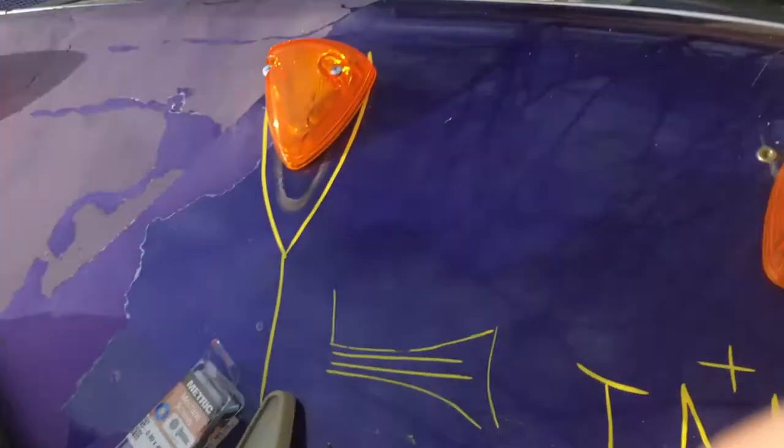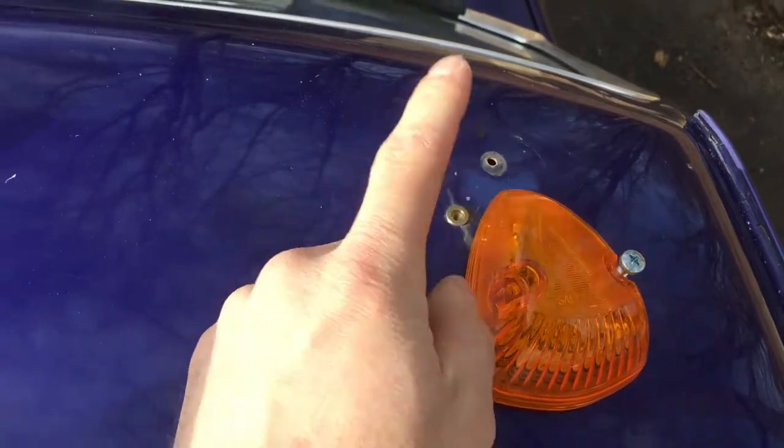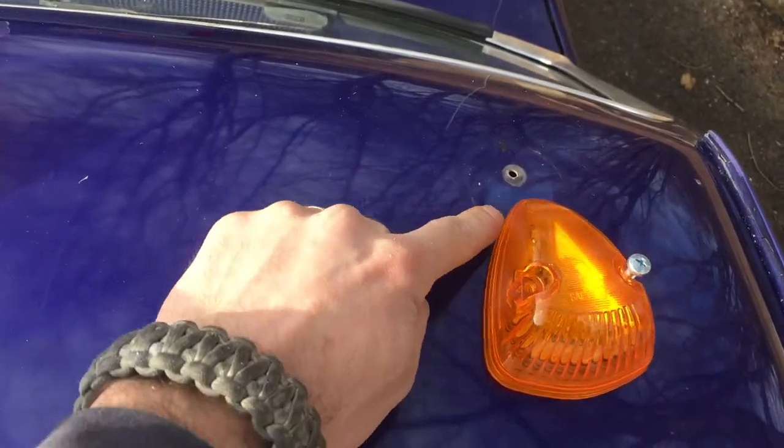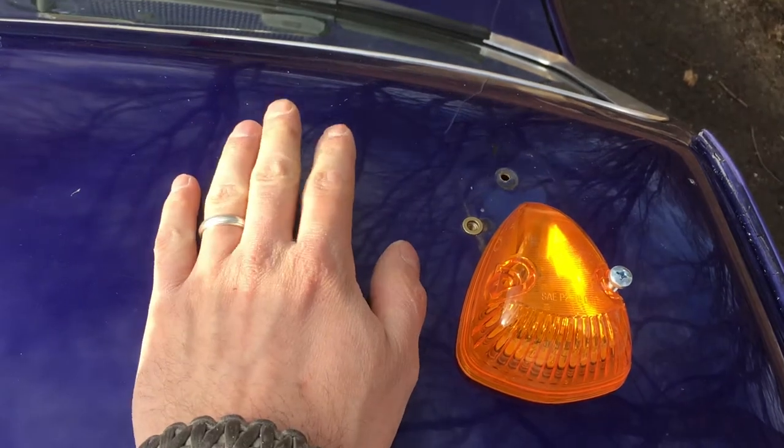Another thing you can do with these is now you can take silicone or seam seal or anything and actually seal these. That's the other issue with the previous design — because the guy just screwed them right in, they would leak. And as these became loose, they would leak even further. I did a video a couple of weeks ago about a leak coming through the sheet metal in the corner of the body panel. Well, I was also having a leak coming from the clearance lights, which spurred me to change them sooner rather than later. So this solves two things: keeps them tight on there, and you can put Loctite and seal them up so they won't leak anymore.